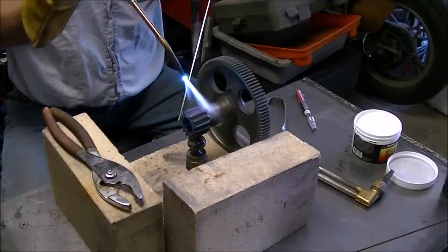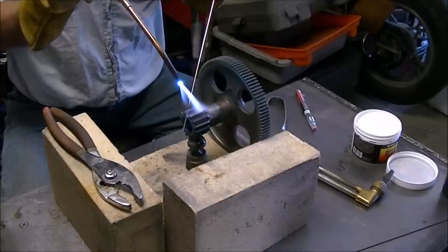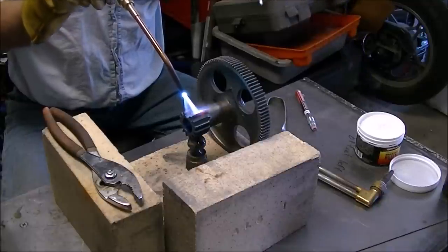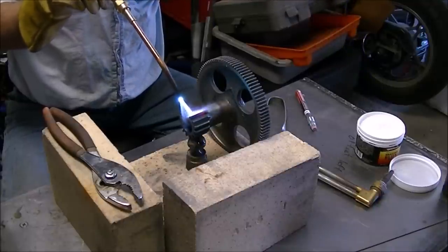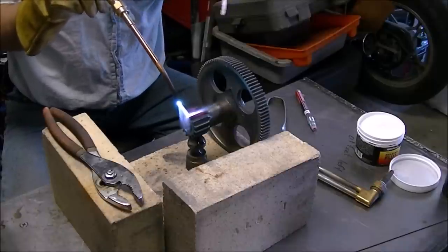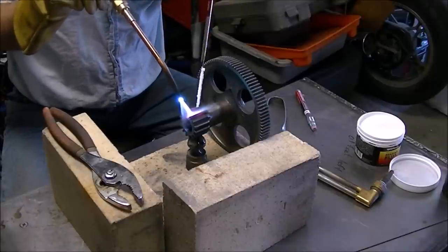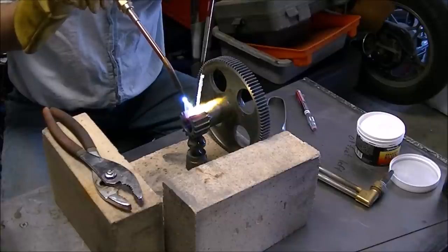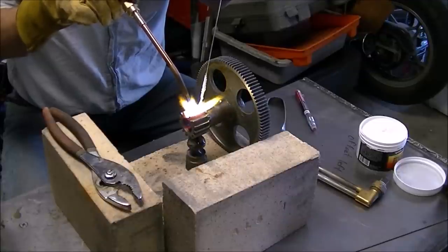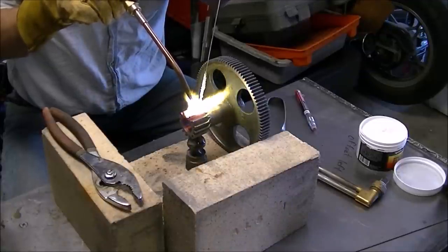Once we got the part heated up, I realized the flux won't stick to the silicon bronze rod unless it's hot. So heat up the brazing rod a little bit, get the flux to stick, and then just start piling it in. It seemed to go pretty good and I was pretty happy with the results — it was not quite as hard as I was expecting.